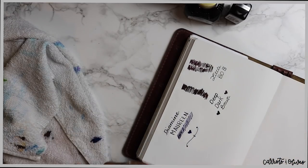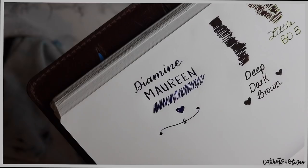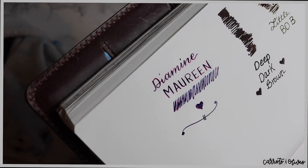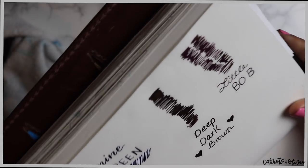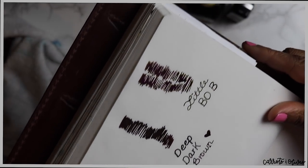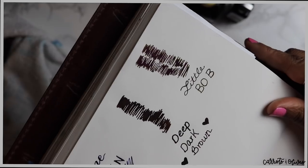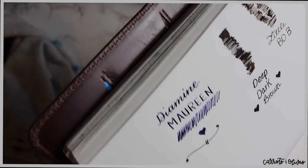It writes really nice and really wet, which is always fun. Let me give you a close-up. The Deep Dark Brown almost has a green tint to it, and the same with the little bottle — it has a brighter green tint, but it's there too. But I really like the Marine color. I'm really happy with these colors in general. If you have not heard of Colt Pens, definitely give them a look up.